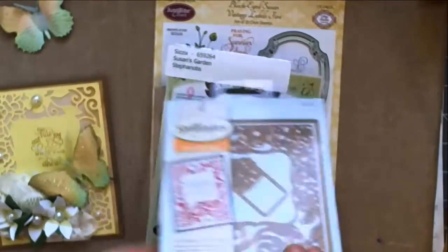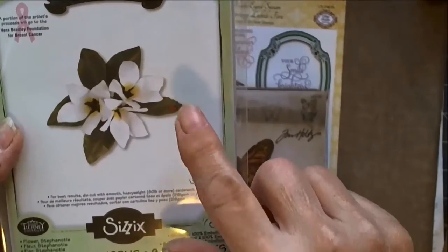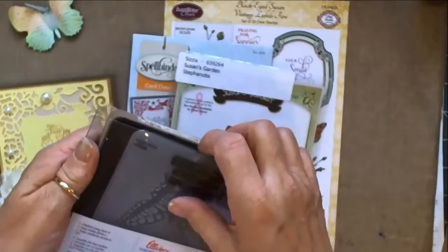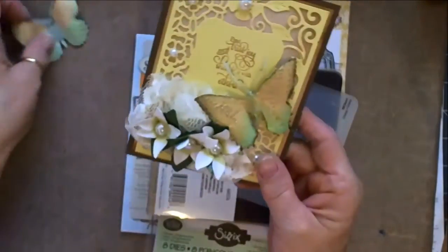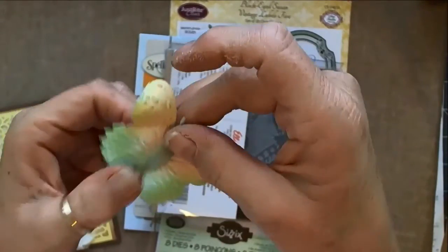That's the Susan's Garden die with the flowers. Then I used the Tim Holtz butterfly, which is a Bigz by Sizzix — you get not only the die but the embossing folder as well. The butterfly comes in two different sizes. What I want to show you on camera is how I put it together.